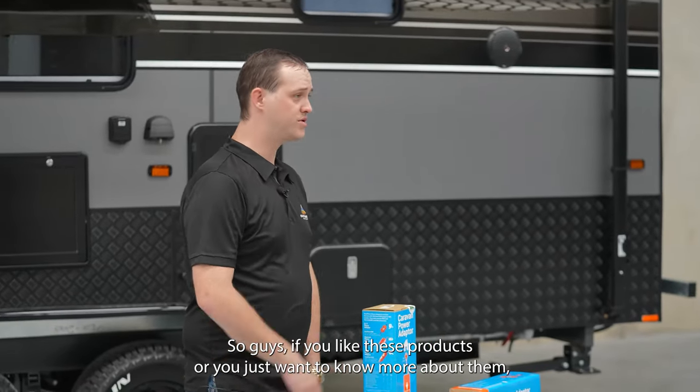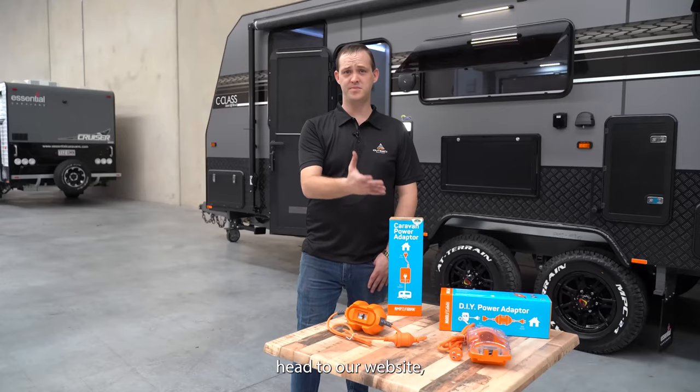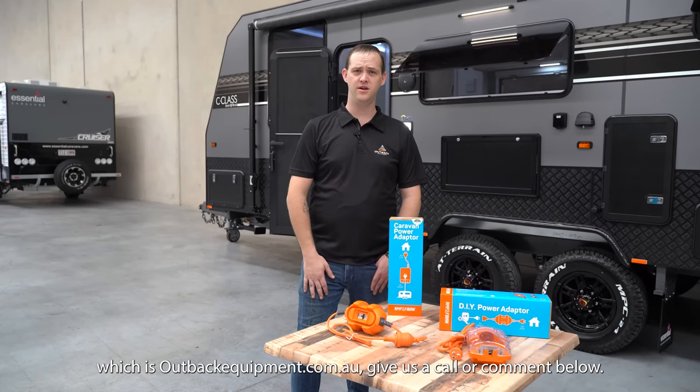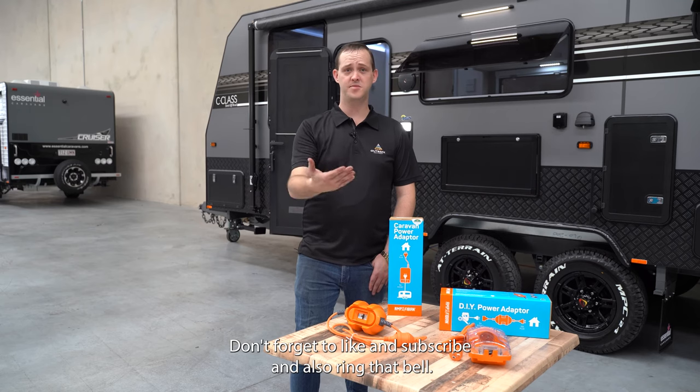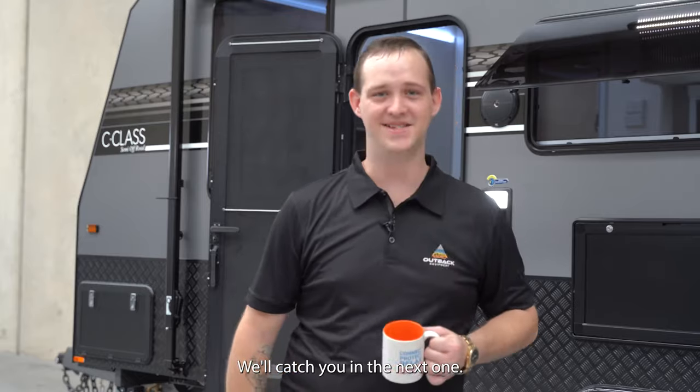If you like these products or you just want to know more about them, head to our website which is outbackequipment.com.au. Give us a call, comment below. Don't forget to like and subscribe and also ring that bell. Thanks guys, we'll catch you in the next one.